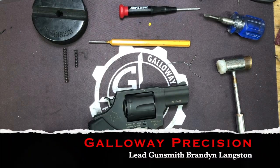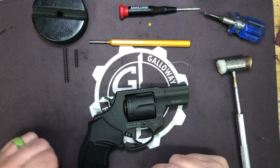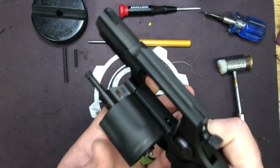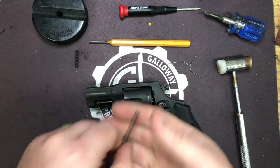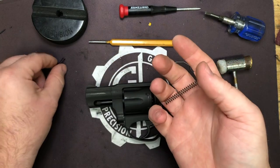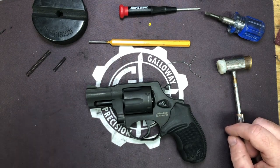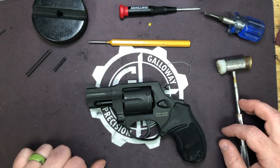Hey everyone, Brandon here with Galloway Precision. Today we're going to go over the installation of our newest spring kit. This one is for the Taurus M856 series of revolvers. This is a 20% reduction in the hammer and trigger return spring, so it did an average pull weight of about five to six pounds in double and down to two to three pounds on single.